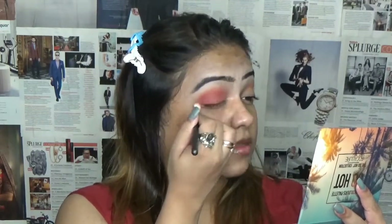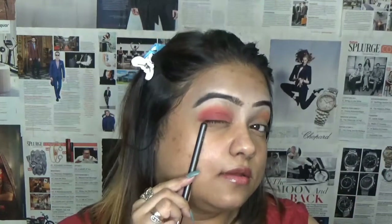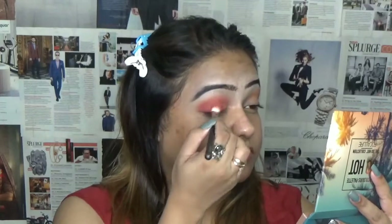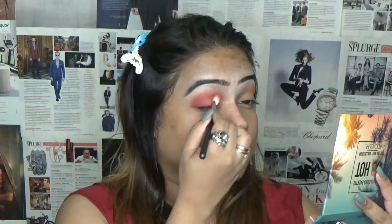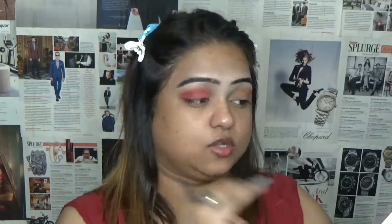Just blend this out — wow, it makes such a difference, it looks so nice. I've already done my eyebrows off camera, and by the way I've filmed a whole video dedicated to my eyebrows. Now I'm going to take another blending brush — I'll take a fluffy brush and use the same tomato shade to deepen my crease.